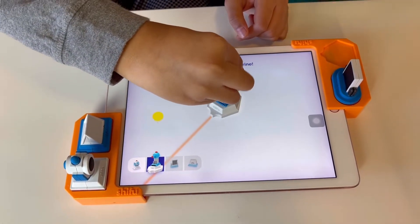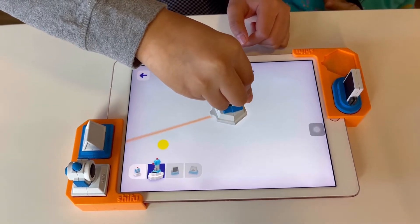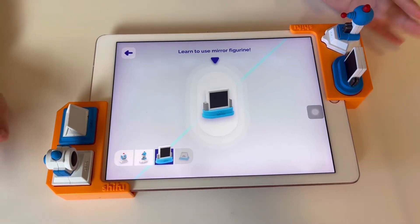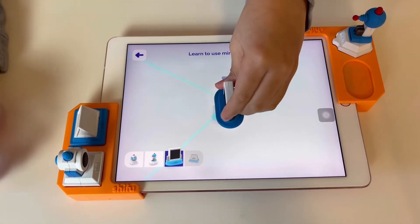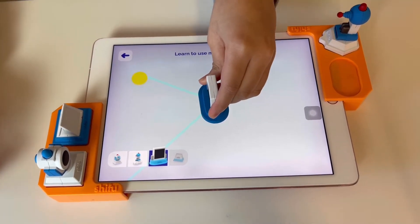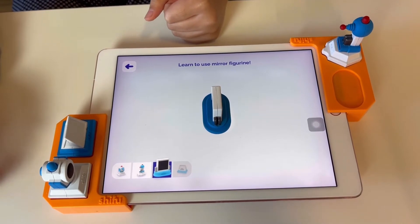Place the mirror firmly on the screen. As you guys saw, we just did the flashlight and the laser, so here is the mirror — it can reflect light. Now rotate the mirror to reflect the light at the yellow dot. Well done! The mirror changes the direction of light. Yes, eight clues! Yay!